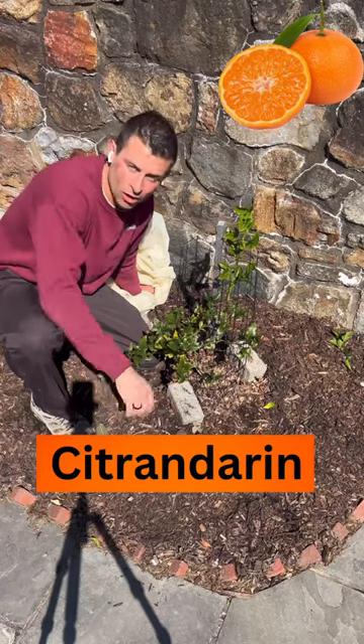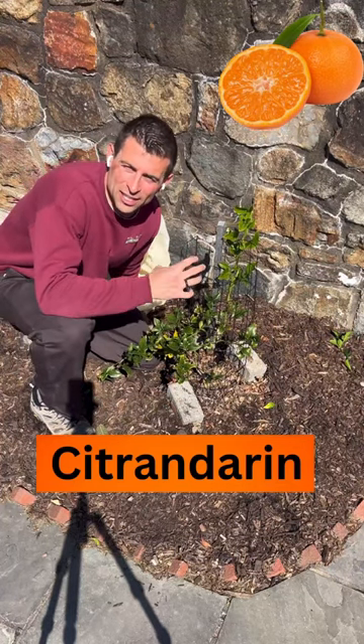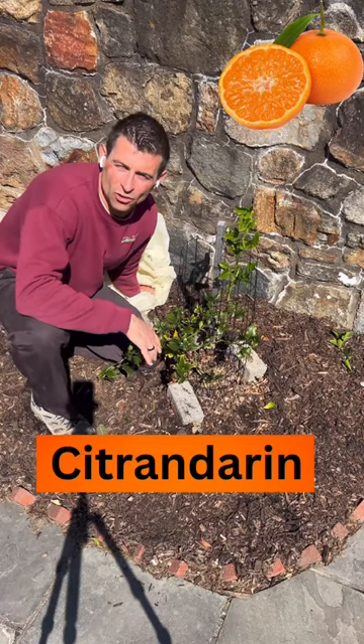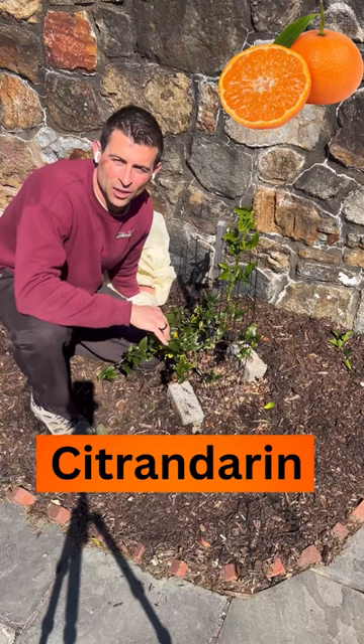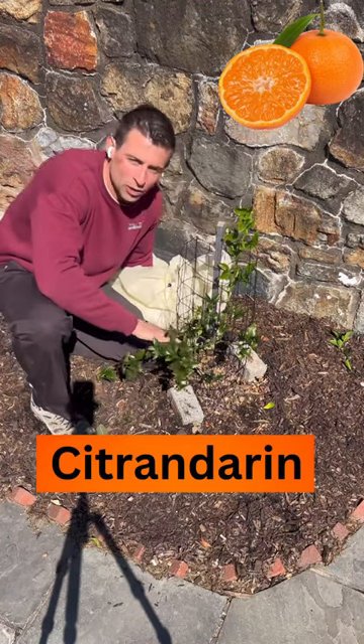This will produce good tasting, sweet mandarins, unlike the inedible trifoliate orange you're used to in this area. We just took the frost blanket off, and you can see it made it through another winter.